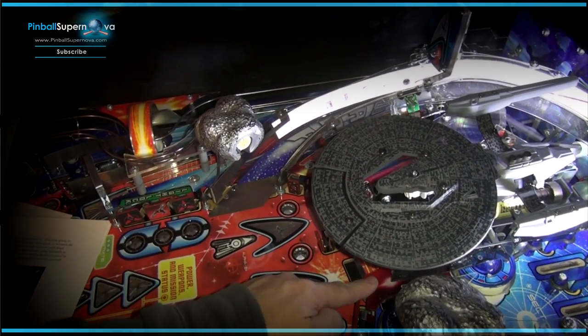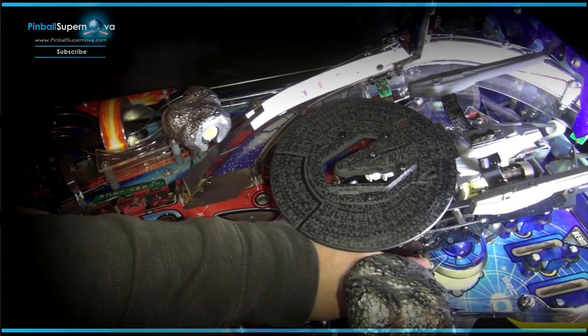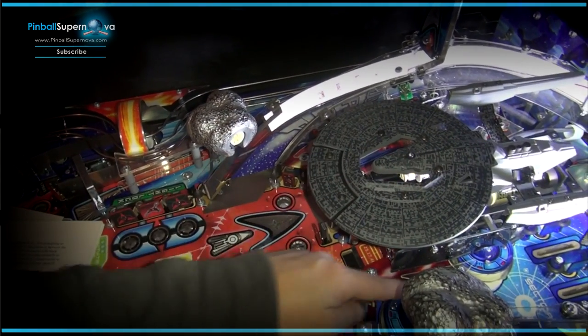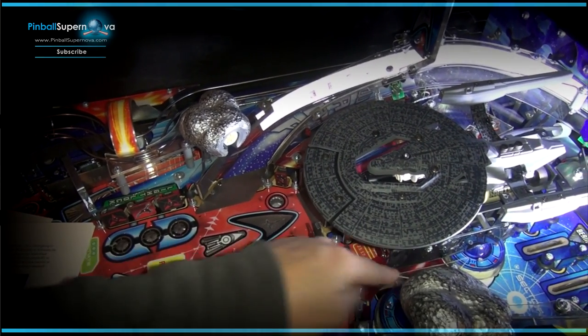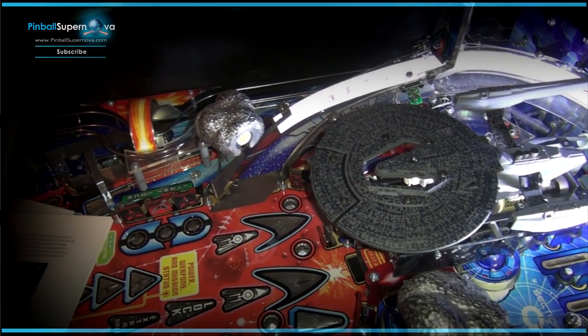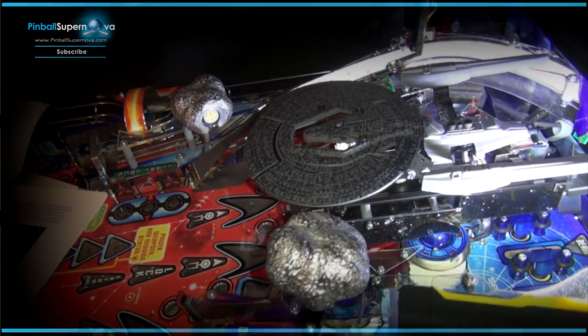There are three screws here — one in the front, one in the back, and one in the middle. It's hard to see with this asteroid in the way, but you'll see them if you do this mod. They're kind of in a triangle arrangement, and those three need to come off as well. We're going to take that plastic off and then remove the Vengeance ship from the playfield.